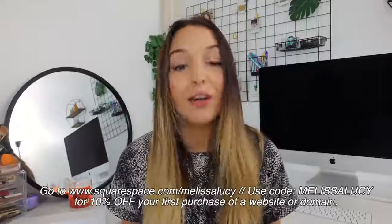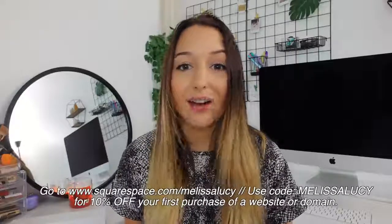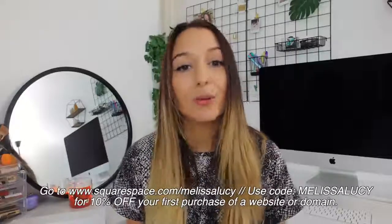If you guys want to check out Squarespace, go to squarespace.com/melissalucy or enter melissalucy at checkout to get 10% off your first purchase of a website or domain. And thank you Squarespace for sponsoring today's video.